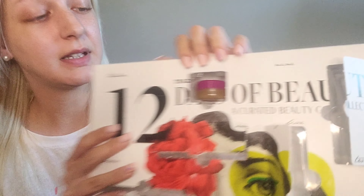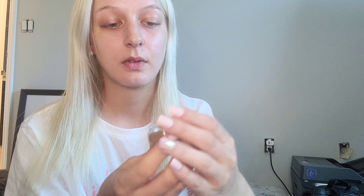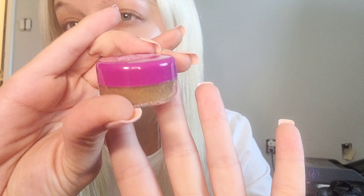Number six is this tiny little one at the top — we haven't had a tiny one so far. This is a Trader Joe's Brown Sugar Lip Scrub. Let's open that up and smell it. Are you kidding me? Wow, look at the texture! That's amazing — the smell is like brown sugar, but with a hint of mocha, like coffee. It smells really really good. I won't be putting it on my lips right now but I'll definitely be using it later.